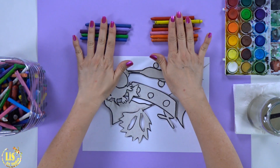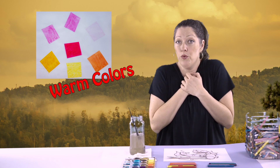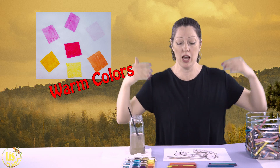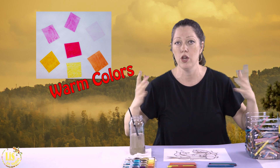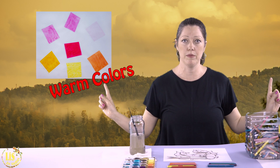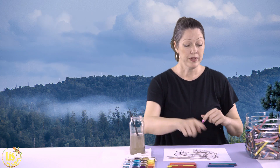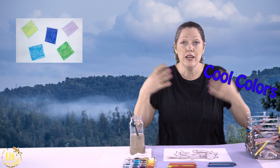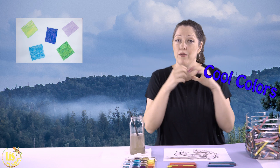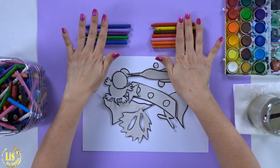We have our warm colors and our cool colors. Let's review. Warm colors make you feel warm — it's hot like summertime. The sun is shining, everything is red and orange, like a landscape that feels hot. Cool colors are colors that make you feel cool or cold, when the snow's falling and everything's blue and gray and purple and green. So those are the cool colors.